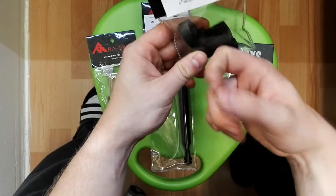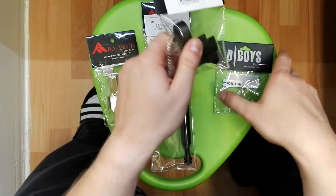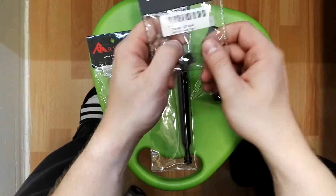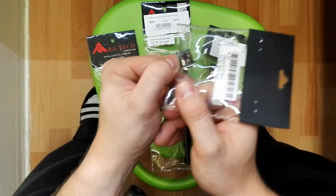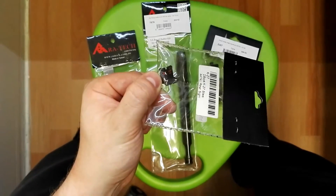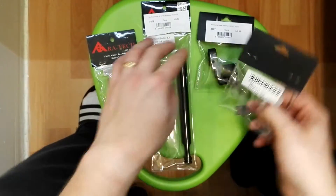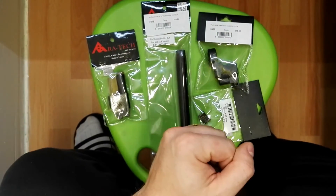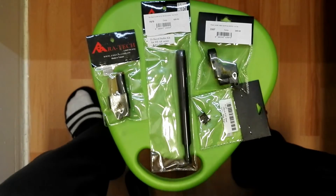Next, from D-Boys, we have a gas block which will be replacing the aluminum one in the gun. We also have the rear sight with nice red lettering on it — this is also aluminum, an upgrade over what's on the stock AKSU.